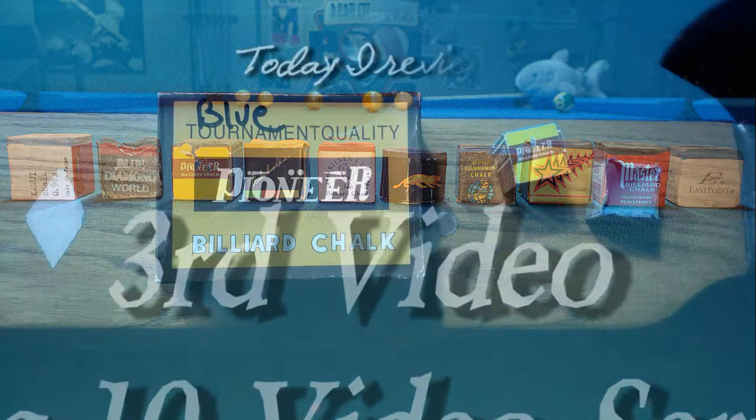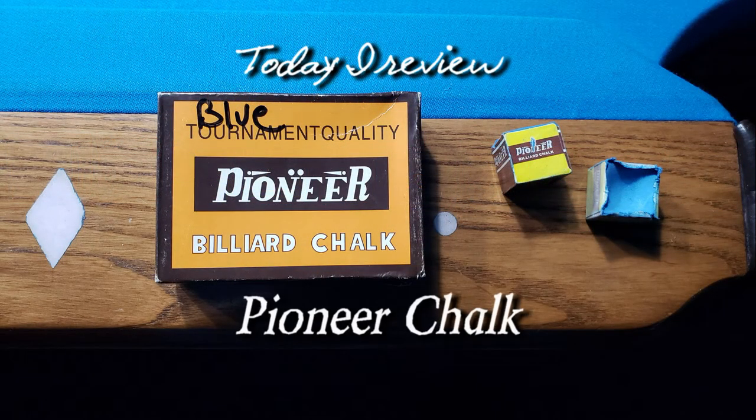This is the third video in a 10-video series. Today I review Pioneer Chalk.